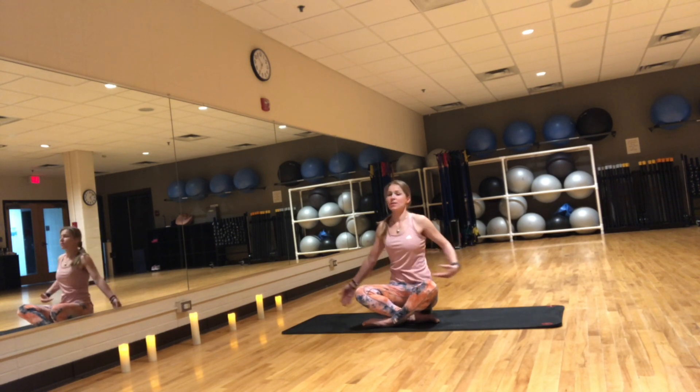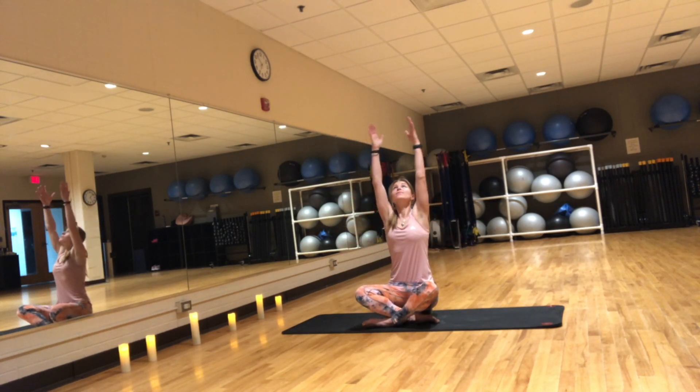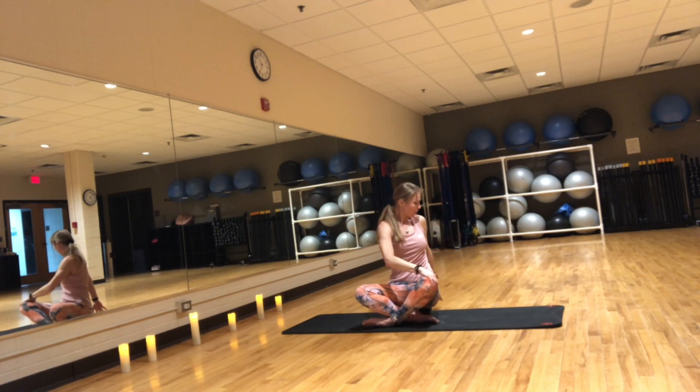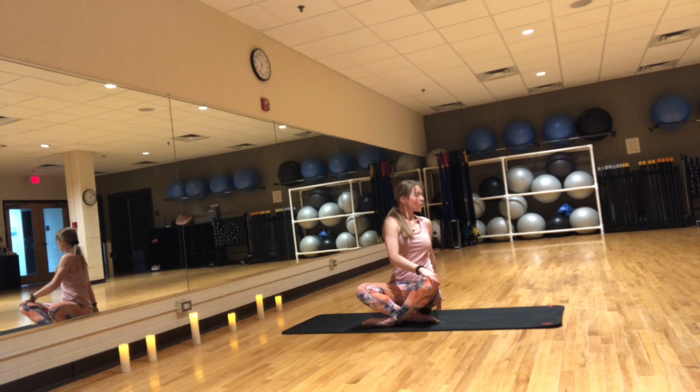Inhale, reach your arms up. Exhale, twist to the left, right hand on the left thigh, left hand behind. Keep the spine long and tall. Let your breath guide you into any of these poses. With each inhale, you lengthen. With each exhale, you twist a little deeper.